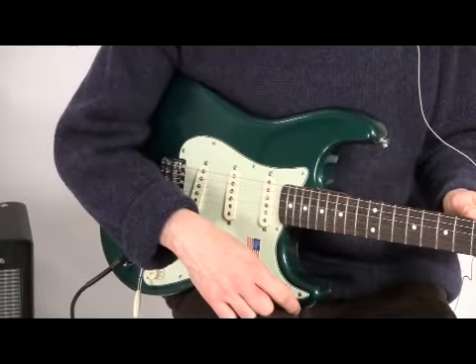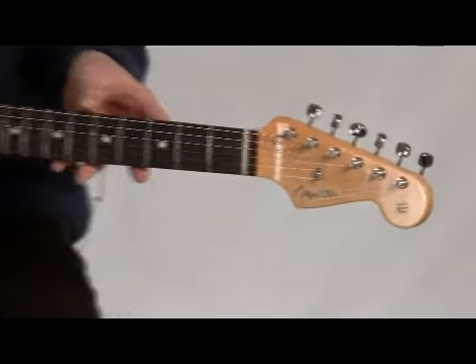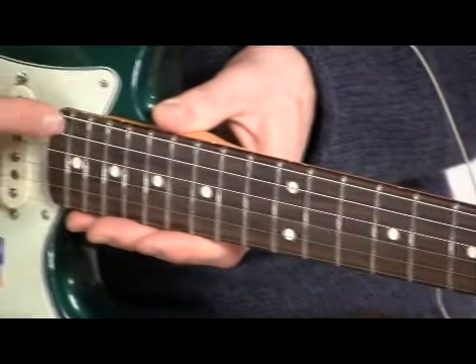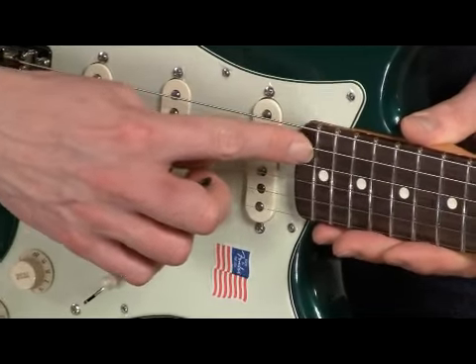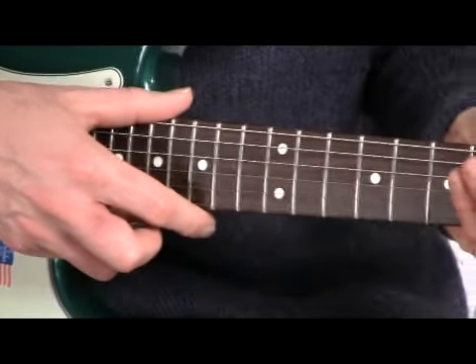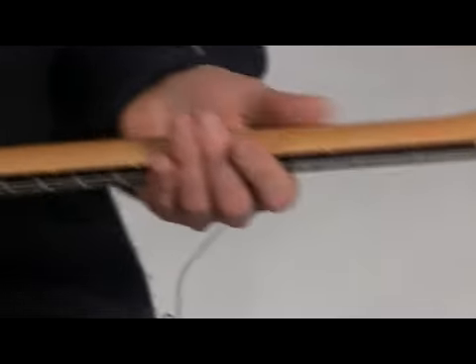It's basically a classic 62 type Fender Stratocaster, but with a little bit of a wider radius on the fretboard. This one is a 9.5 inch radius, and it has medium jumbo frets. The neck is your classic thick, C, chunky sort of neck that was very prevalent with the 60s Stratocasters.